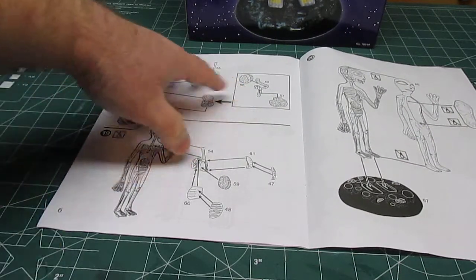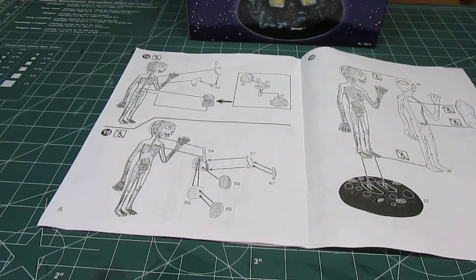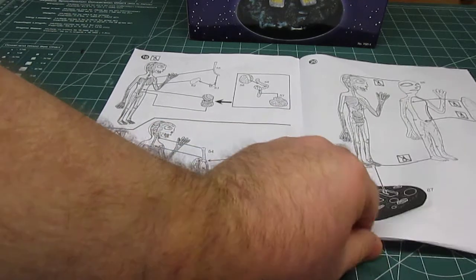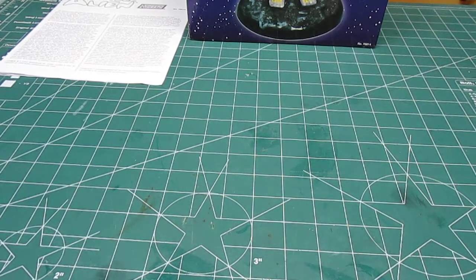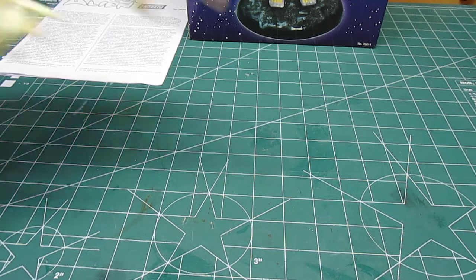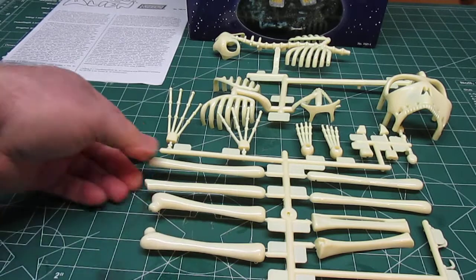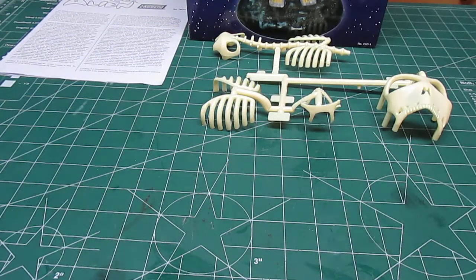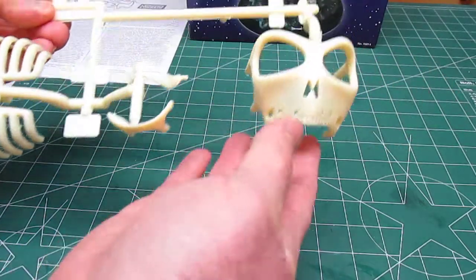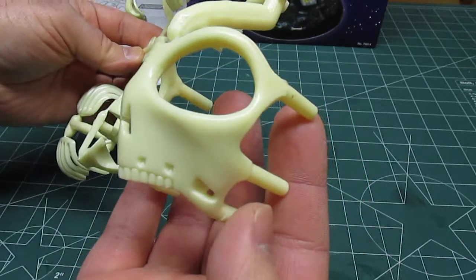All the bones go in, then the organs go in. This is identical to building the Visible Man or Visible Woman — this is just gigantic and it's an alien figure, so it's kind of fun to have on display in the house or office. We've got some nice off-white plastic parts that are all going to get repainted in a more flat color so they're not so glossy.